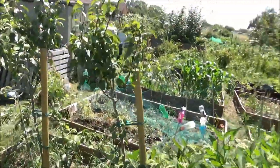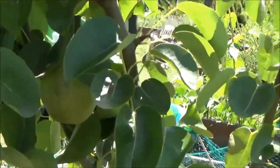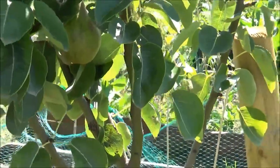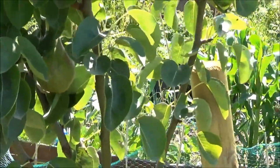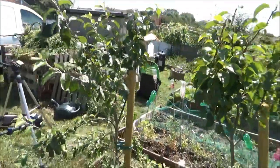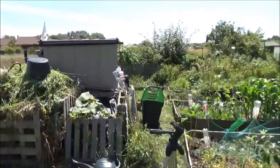My pear tree with my single pear in there - the light's not quite right but let's try from the other side. That apple tree there - it's doing really well but no apples this year, but never mind.